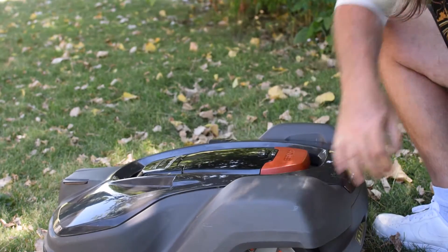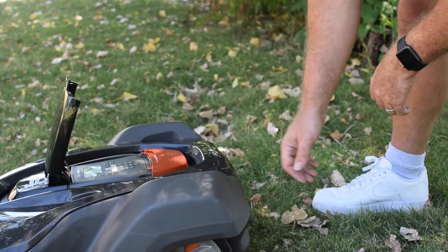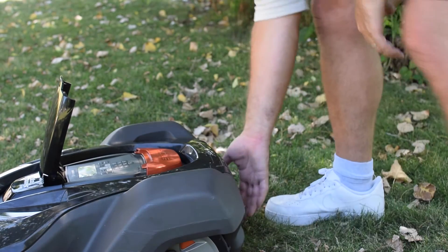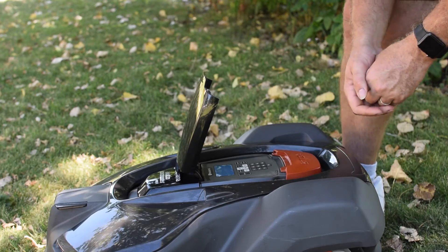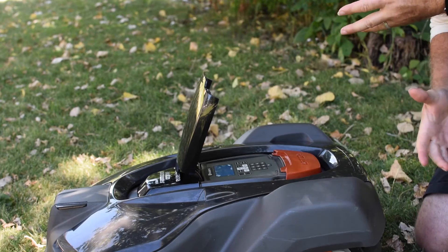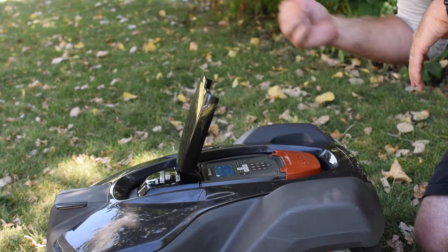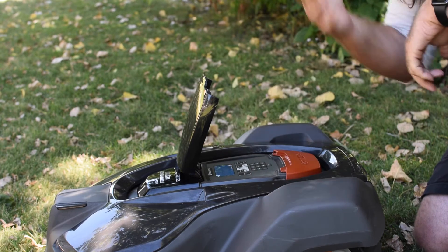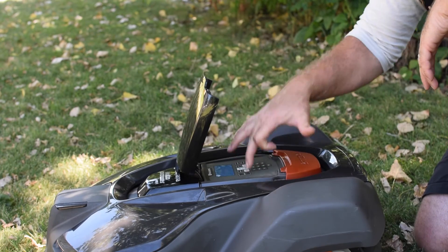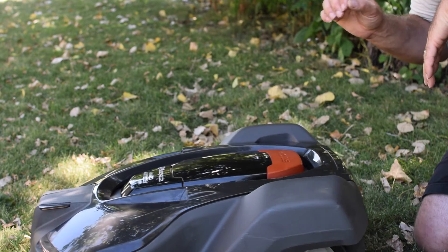Once you stop it, you have about 15 to 20 seconds to enter a passcode. If you don't enter the passcode, it starts chirping. At the end of that chirp, the alarm goes off. If you enter the passcode, it'll shut off. It'll alert your phone when the alarm goes off. Press start to continue — if you press start and close the lid, it'll chirp five times and just take off.